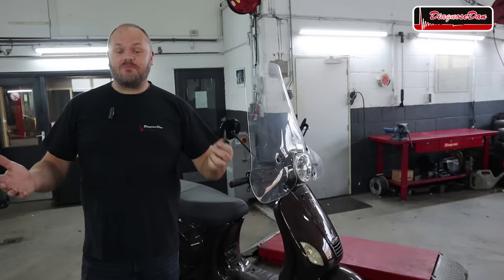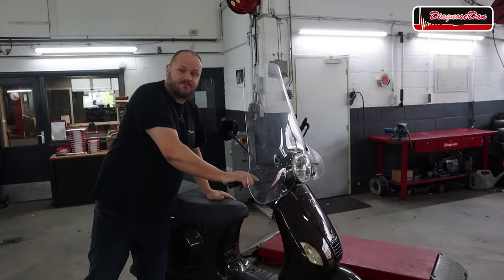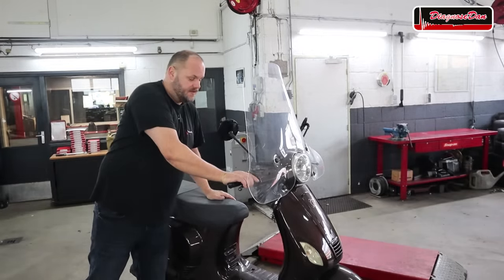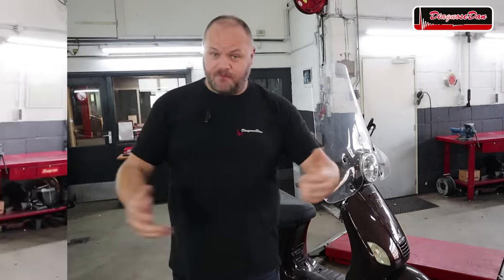As always, let's start out by confirming the customer complaint. I've got the keys right here. Let's turn it on and try to crank it. As you can hear, crank but no start — and that's the customer complaint confirmed.